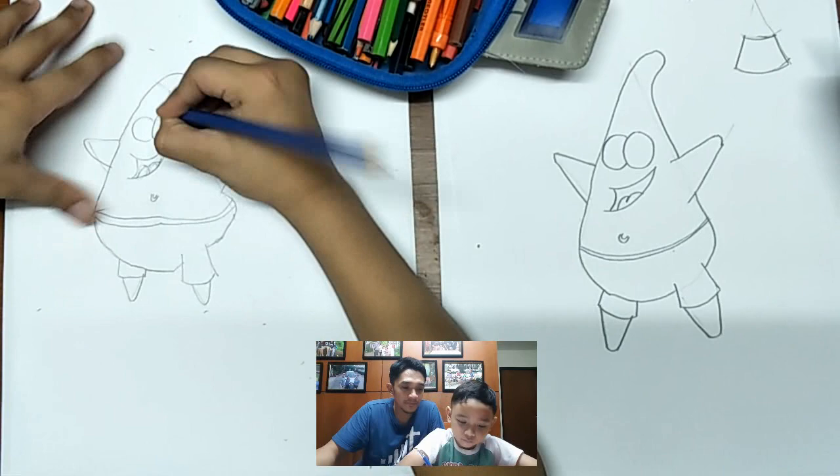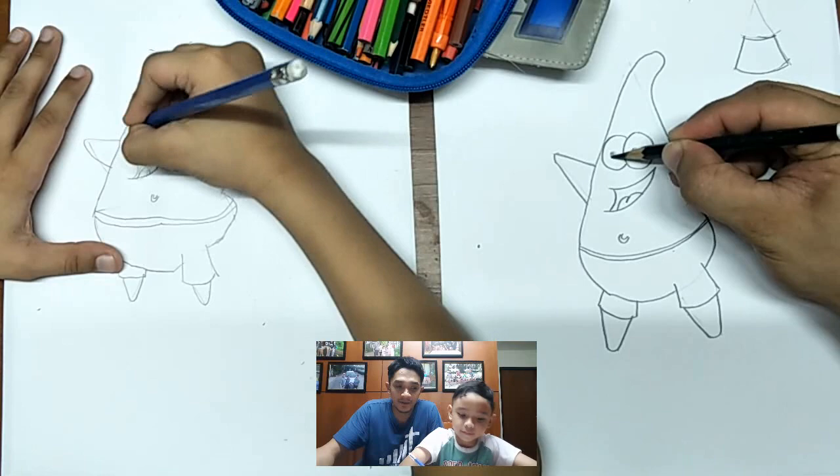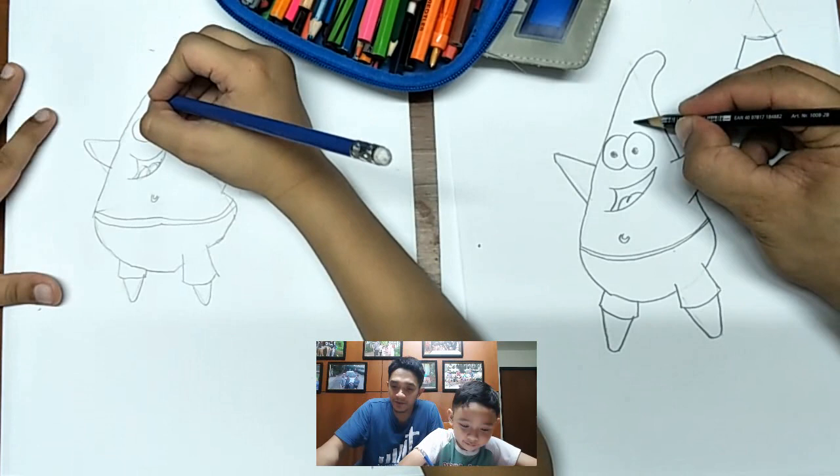And then the pupils — here should be dark, it should be a circle. And the eyebrows — two eyebrows, they should be thicker.